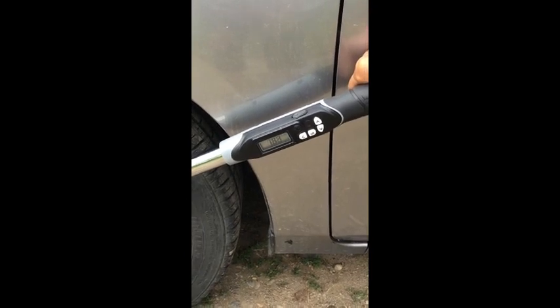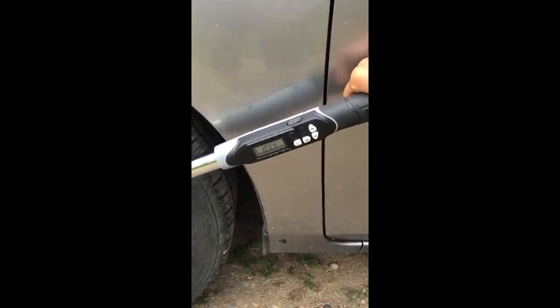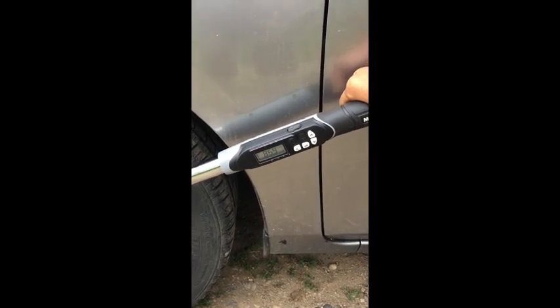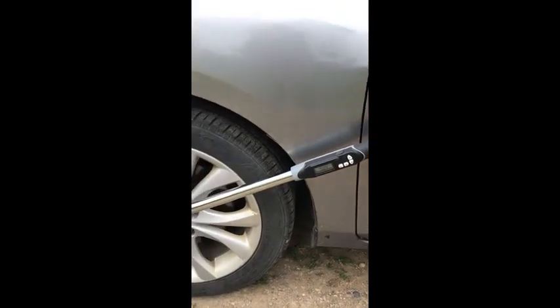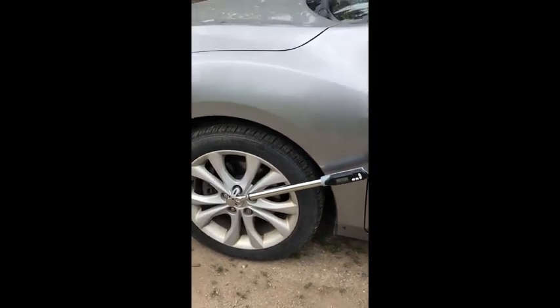Here's a segment of me using the tool to torque lug nuts on my car. The tool will beep and flash the lights when you get to the predetermined torque, and it works really great.